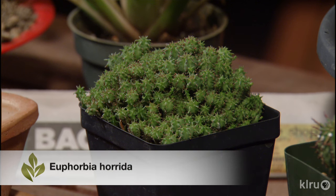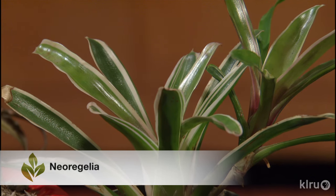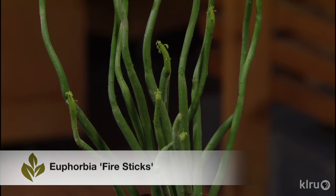So succulents and cacti in beautiful little gardens. If you're a new gardener, don't water them too much and they'll be beautiful in your home landscape or in your apartment or in your condominium. For Backyard Basics, I'm John Dromgoole. I'll see you next time.